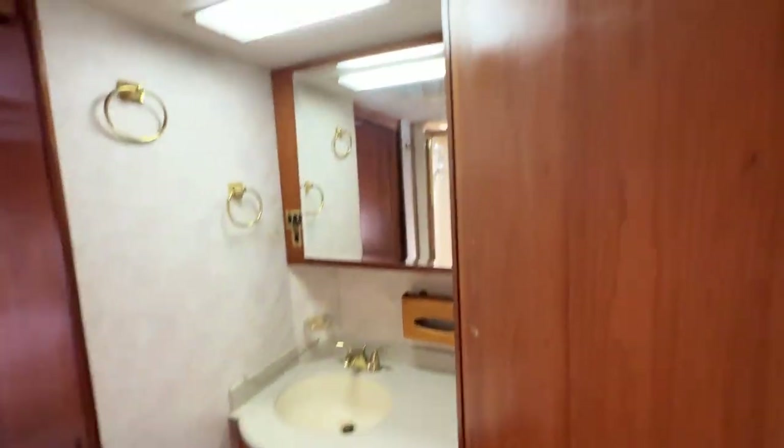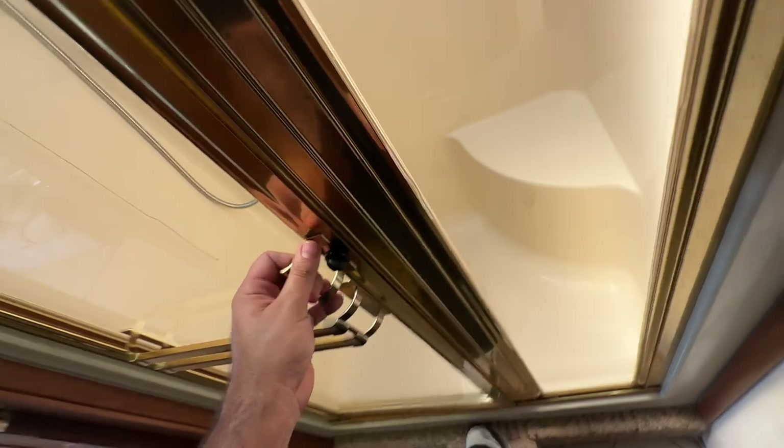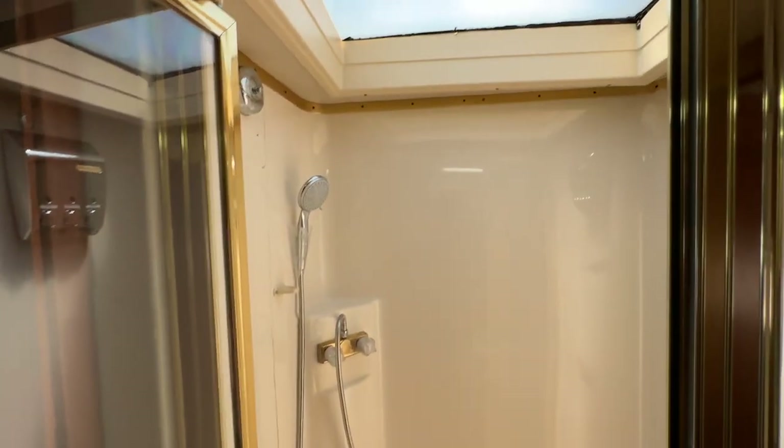Here's your vanity area. Super clean bathroom. I love this shower - you've got a beautiful glass shower, super clean in here. It's locked - it's supposed to be tight like that so it doesn't fling open when you're going down the road.